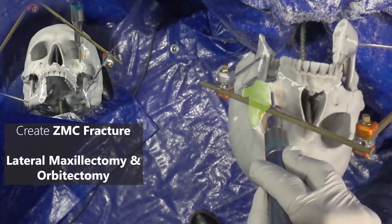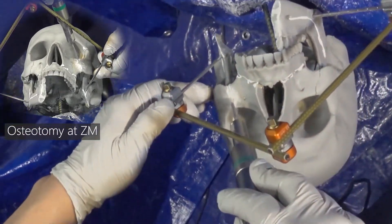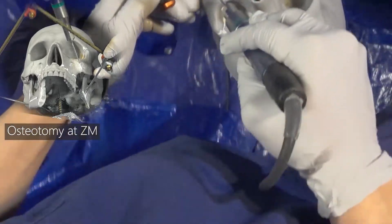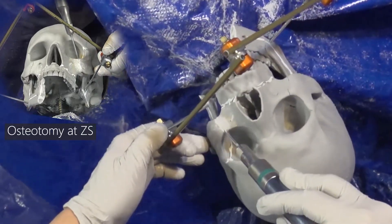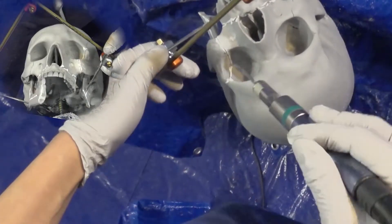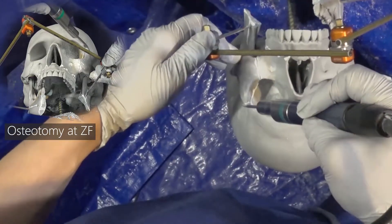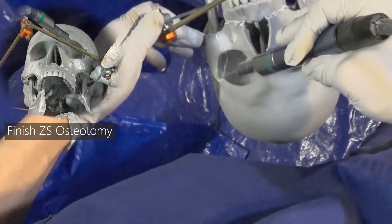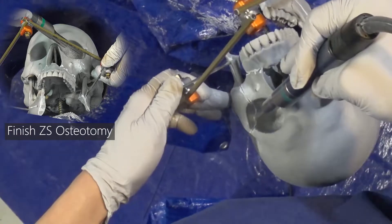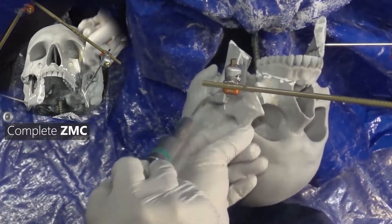For the ZMC fracture creation, we'll perform lateral maxillectomy and lateral orbitotomy. We'll begin with making an osteotomy along the zygomatic-maxillary suture line, then the zygomatic-sphenoid suture line. Create a cut along the zygomatic-frontal suture line and connect it down to the zygomatic-sphenoid suture line. Lastly, cut along the zygomatic-temporal suture line to complete the ZMC fracture.